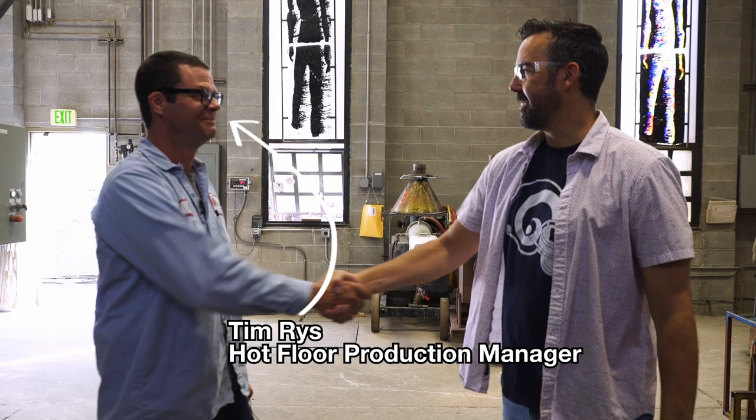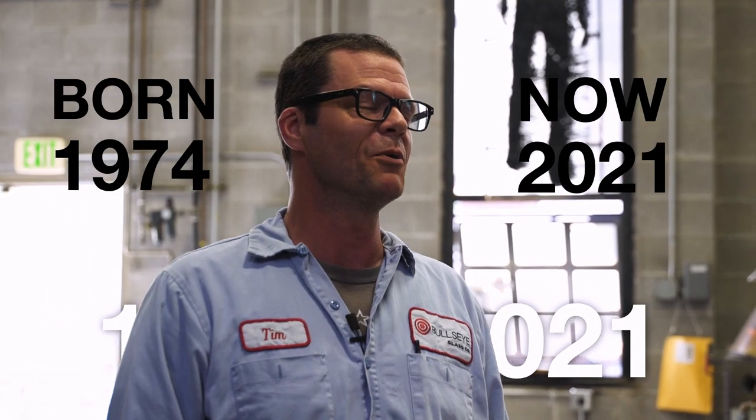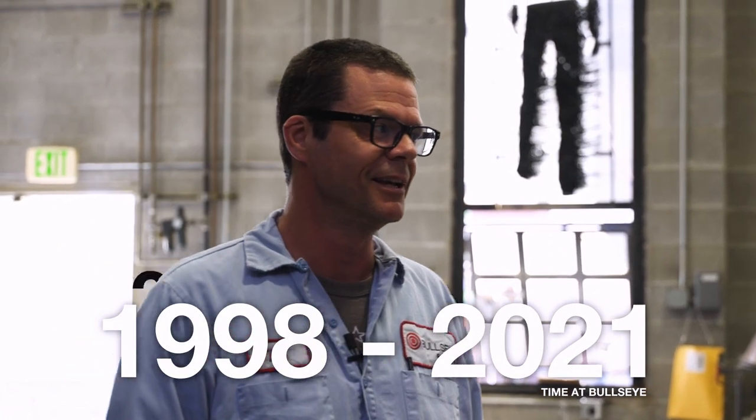What's up, Tim? How you doing, Tim? Good to meet you, man. How long have you been here for? I've been here for 23 years. Oh, my God. So you've seen a lot of this growth. I have. When did you start, when you were 12? I started at 24. I've actually frighteningly worked here half my life. You're 47? So am I.